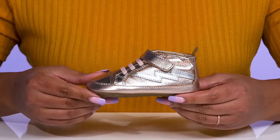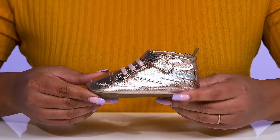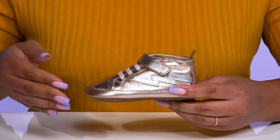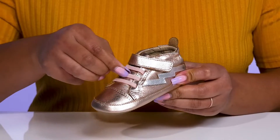Let your little one enjoy desired comfort and style when they wear these cute shoes by Old Souls. They feature a leather upper with a round-toe silhouette and an elastic lace-up closure to give them a snug and comfortable fit.